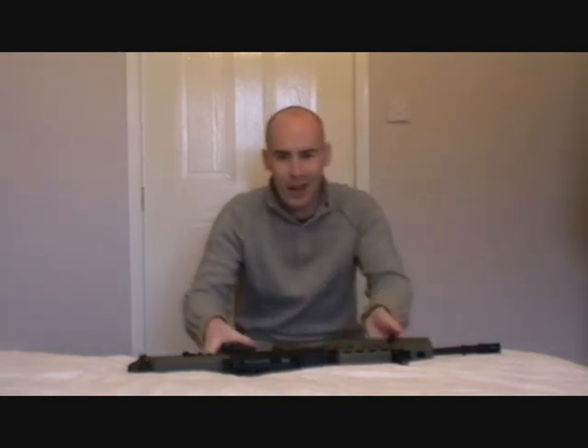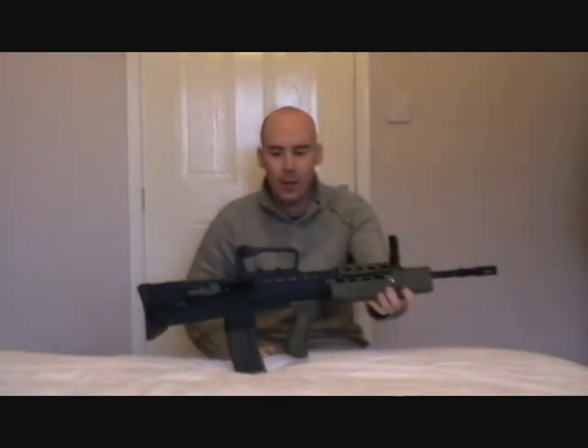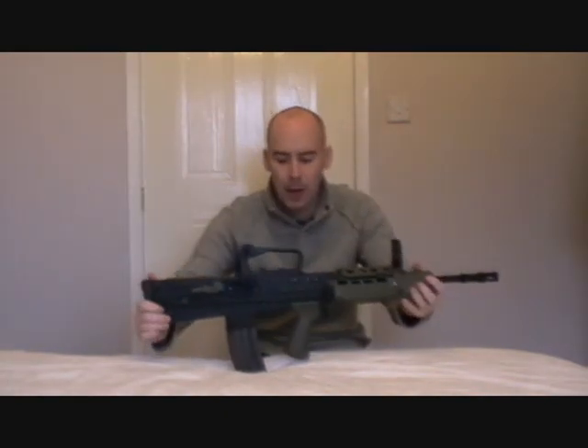Hey guys, it's Keith again. Now it's going to be another review for you but it's a little bit different. It's actually a follow-up review on a gun that was reviewed just a few videos ago — the Army Armament L85A1. The reason I'm doing a follow-up review is basically because a lot of reviewers out there, especially the ones doing very professional polished reviews, they're really just selling you a product.